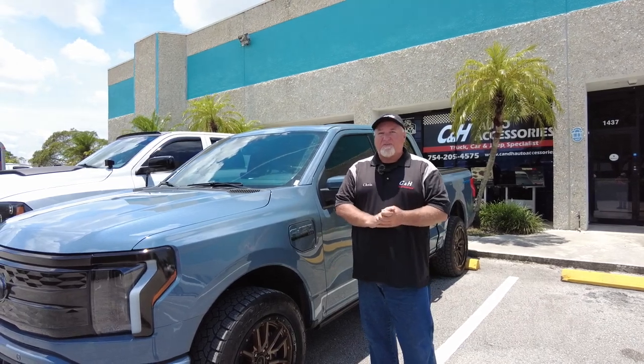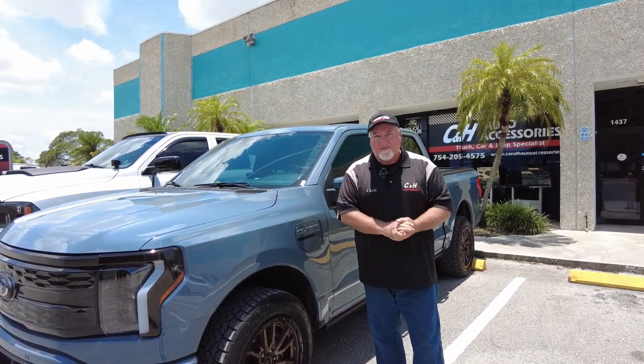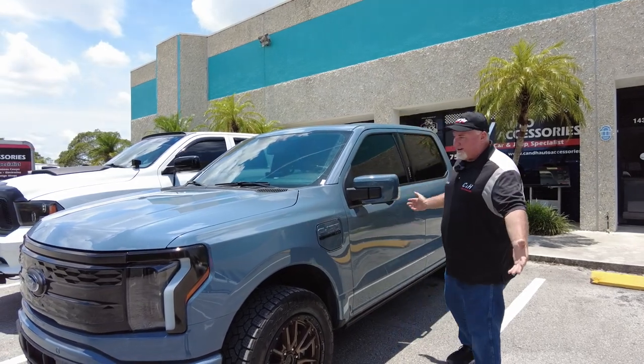Hi, it's Chris again with CNH Auto Accessories coming from sunny and always hot Margate, Florida. What do we have today? We got the Ford Lightning.